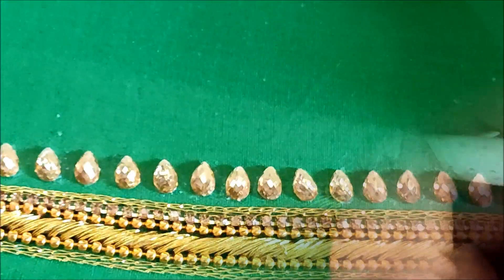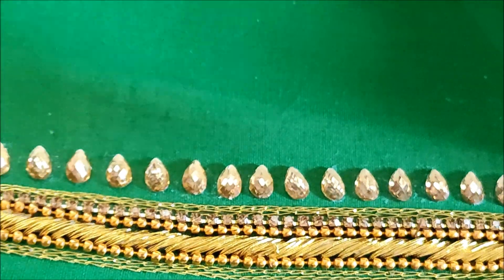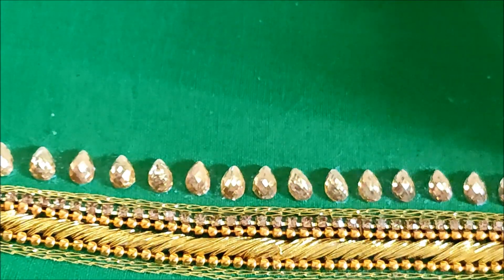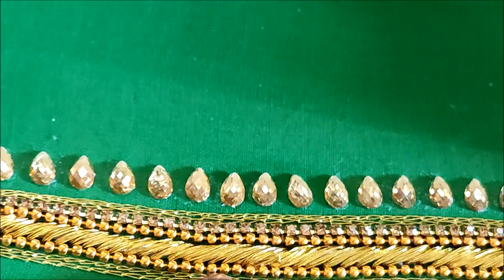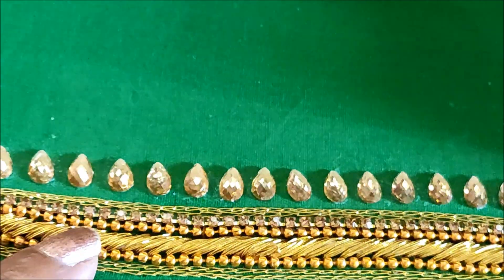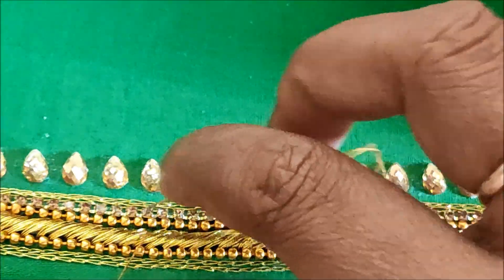Now that it's completely dried, I'll be giving invisible stitches on this stone lace and chain ball lace — both together I'll be giving the stitch. The same way I'll give the stitch to the other side also with the chain ball lace. This way it will stay for long even after frequent washes.